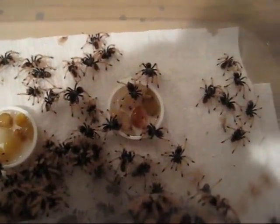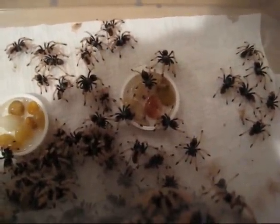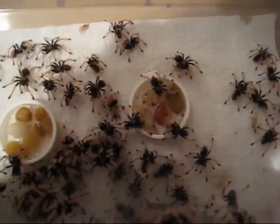A lot of people ask me how I water my slings. These are little Green Butter Blue slings and they are actually drinking from the water. As you can see, you put three or four little pebbles in a five dram vial cap so they don't drown.